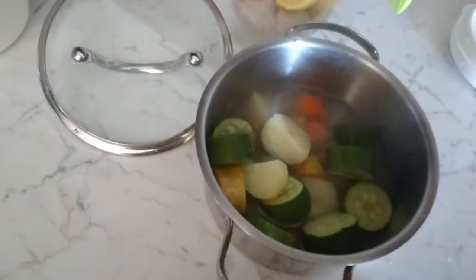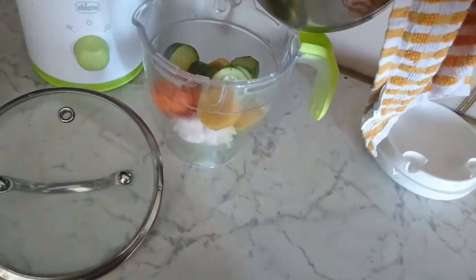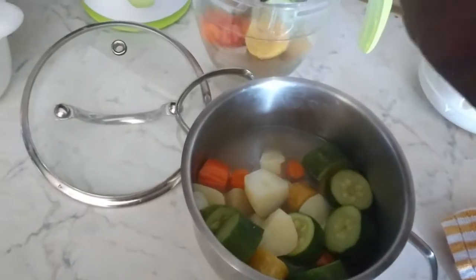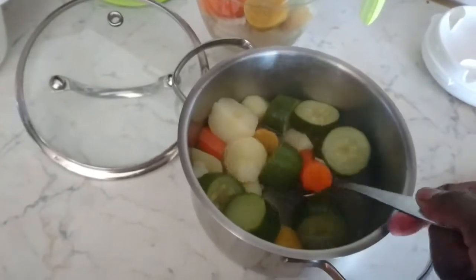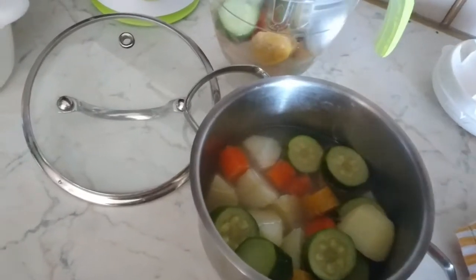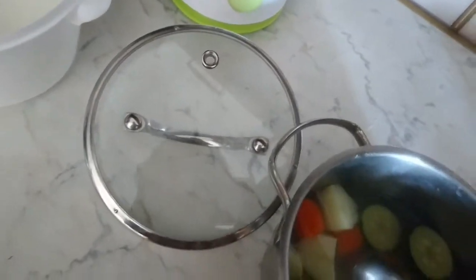Let's add a little bit of water. It's hot, so be aware that certain blenders cannot blend very hot food. Be careful — you know your blender, so you know how best to go about it.